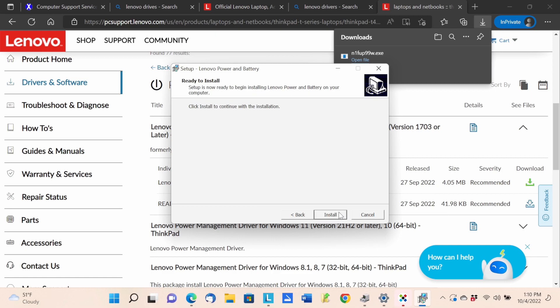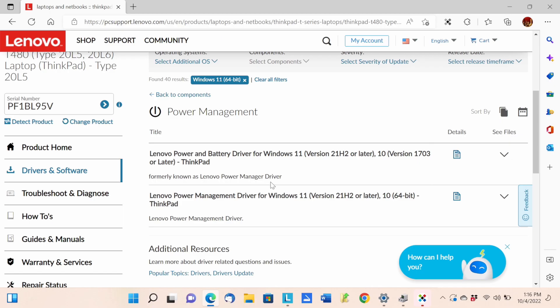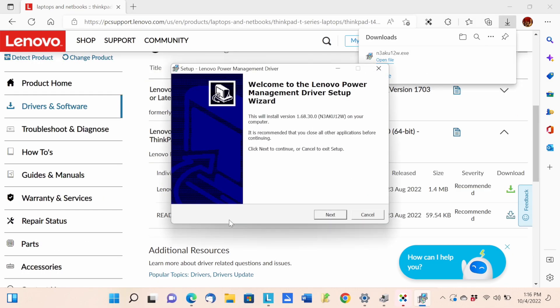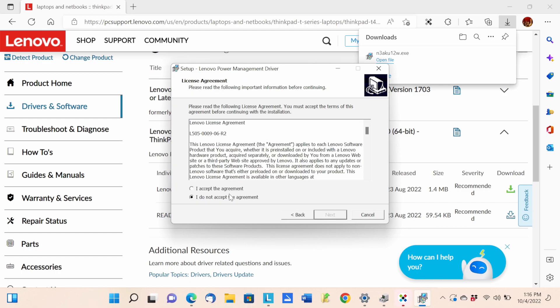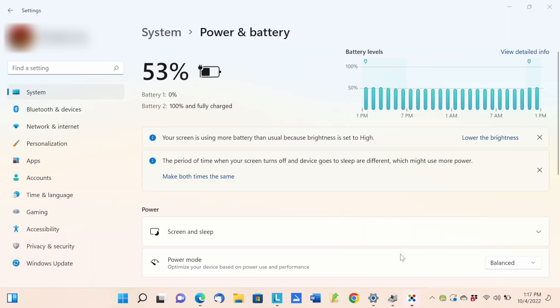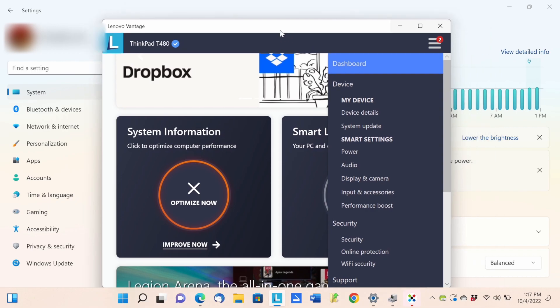After installing the driver and rebooting, it still didn't work. Tried the power management driver too, but that one didn't work either, which is kind of strange. It could be a bad battery. We also already tried updating the BIOS and a few other things.